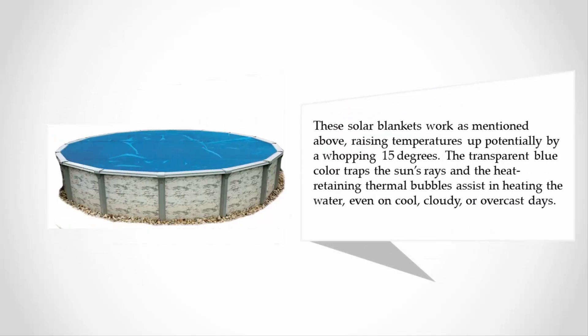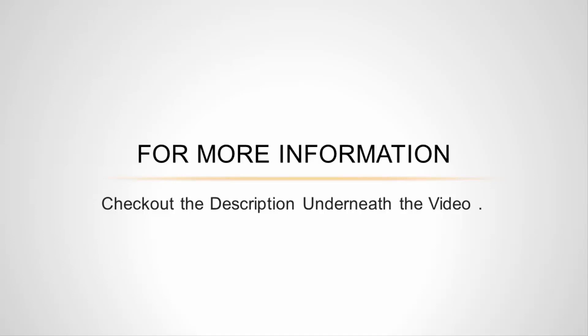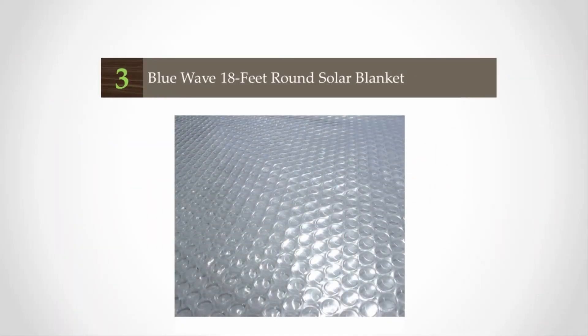These solar blankets can raise temperatures potentially by a whopping 15 degrees. The transparent blue color traps the sun's rays, and the heat-retaining thermal bubbles assist in heating the water even on cool, cloudy, or overcast days.